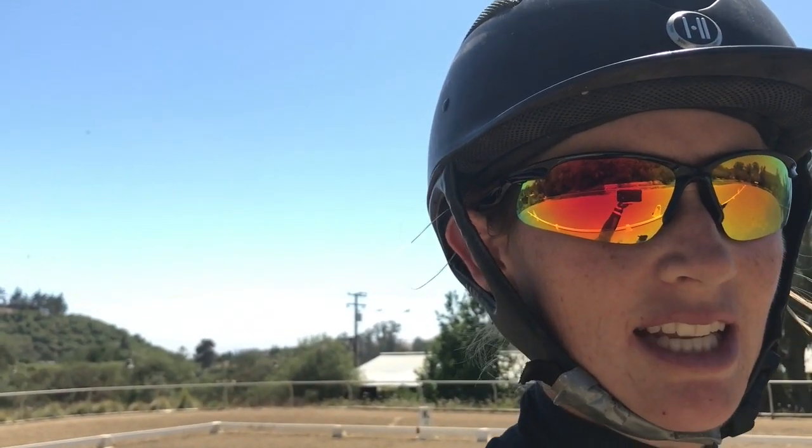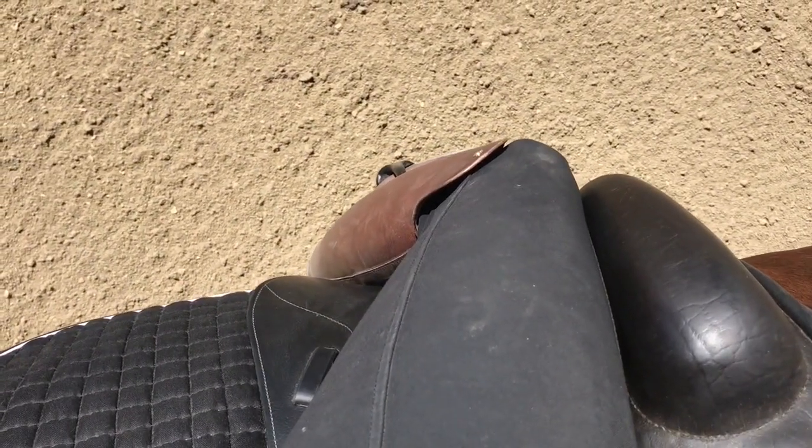So if I'm sitting on my horse, the first thing I think about is if my seat bones are even, if my stirrups feel even. Then when I look down at my leg from on top of my horse, this is what I see.